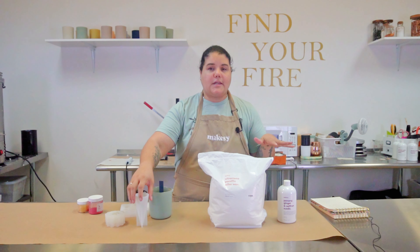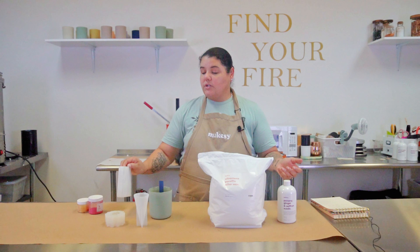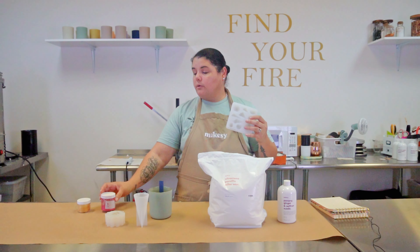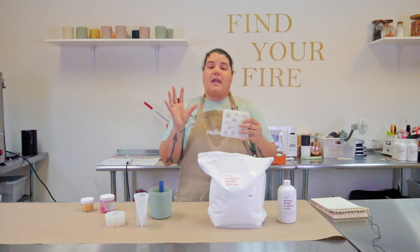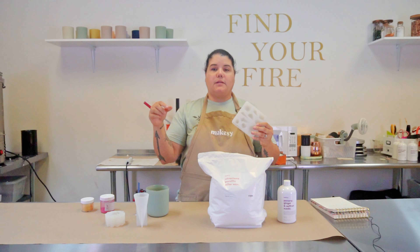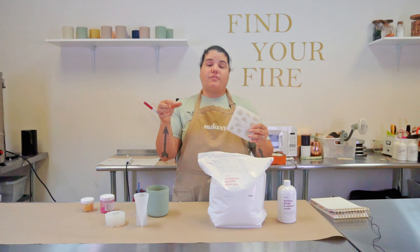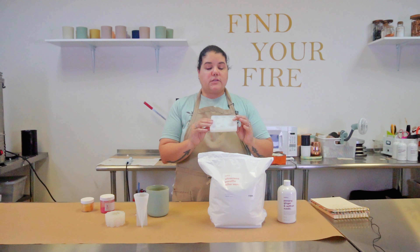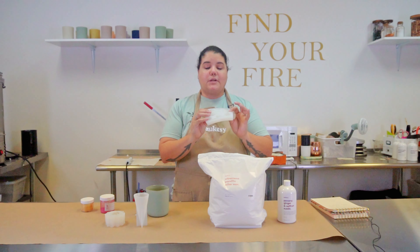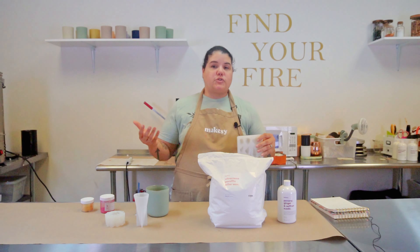I wanted to try a few different shapes to see how they look. These are not getting wicked — they're going to be for decoration purposes. These little seashells I'm going to give a little bit of color with some mica, maybe a little gold dust. These are called embeds and you can put them directly on an existing candle as extra decoration. Pillar wax is perfect for this because it solidifies rock hard, retains its shape beautifully, but melts just like regular wax when near a wick or heat.